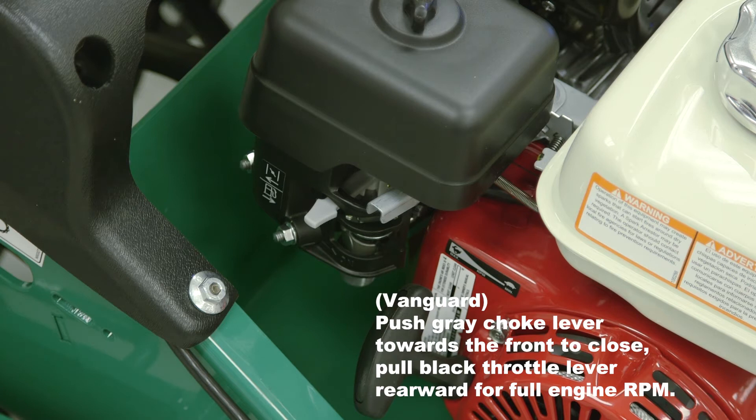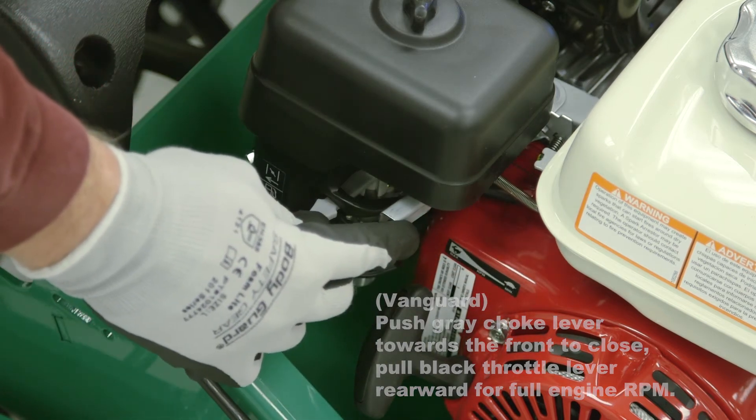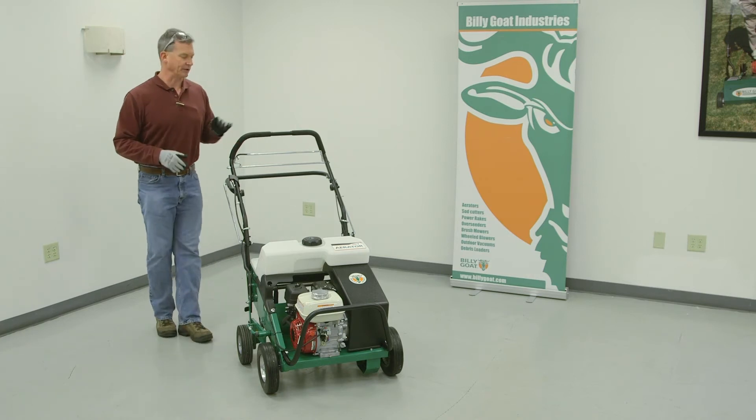Slide your throttle forward for higher RPM or back for lower RPM. Put your RPM of the engine as low as you can when you first start using the unit. Once you get more comfortable with it, increase your RPM to meet what you'd like your operating speed to be at.